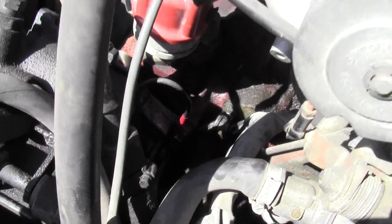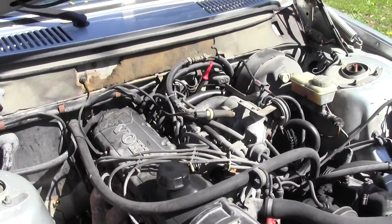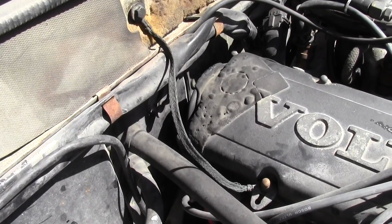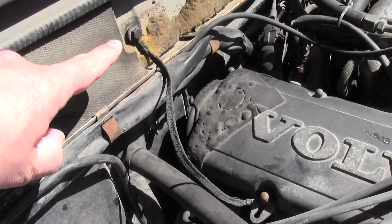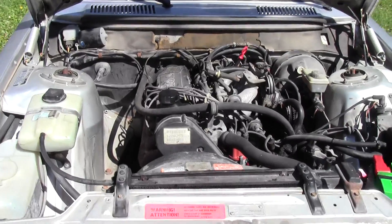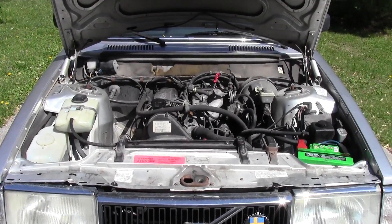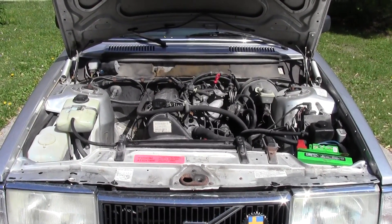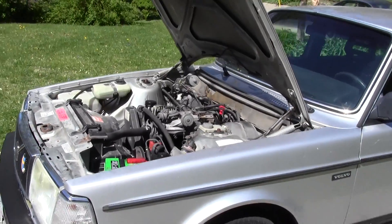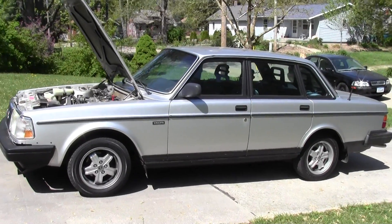I took apart that one, sanded it, and cleaned it. The last one is a strap that goes from the firewall to the valve cover — took it apart right there and cleaned it as well. So those were the three electrical ground locations that were the issue — the strange radio cut-out and the couple of no-start situations. I cleaned those up and the problem has disappeared. Thanks for watching.